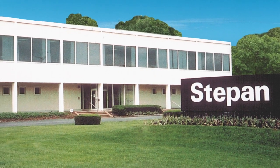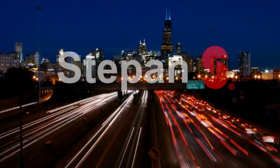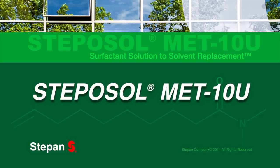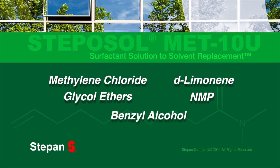Stepisol MET-10U is the new surfactant designed to replace solvents, brought to you by Step & Company. The upcoming demonstrations will show how this chemistry can replace solvents such as methylene chloride, D-limonene, glycol ethers, NMP, and benzyl alcohol with a water-based surfactant system.